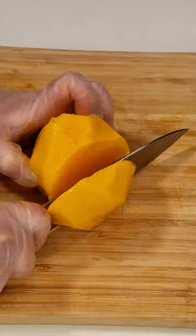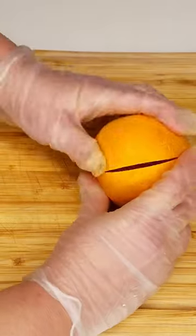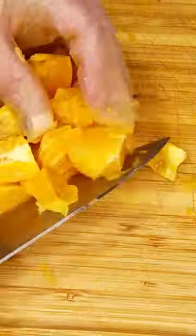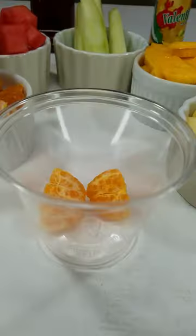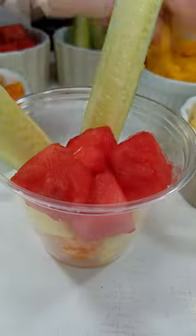To prepare it, peel and cut fresh produce such as cucumber or jicama, mango, orange, pineapple, and watermelon. Then place them into disposable cups, drizzle lime juice over them, add a splash of chamoy — the devil sauce — and a sprinkle of tajín or chili powder.